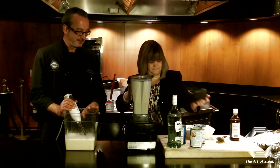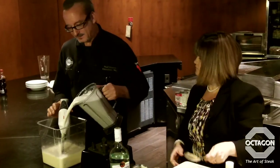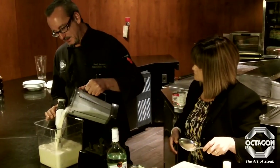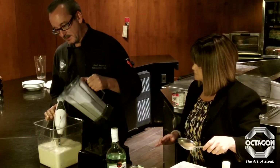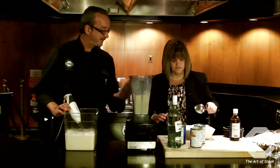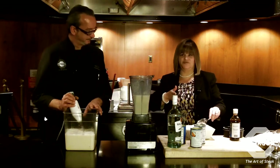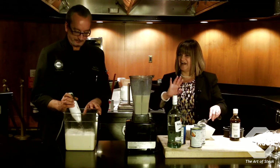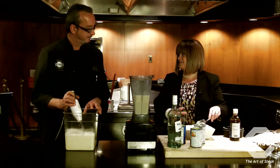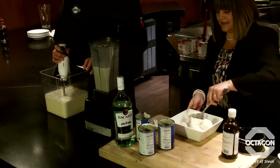Take half of that and just add it into the mixture — right there, perfect. Now you're going to add vanilla bean ice cream. I don't use the generic brand because I want that real vanilla bean taste — so it's the good stuff.